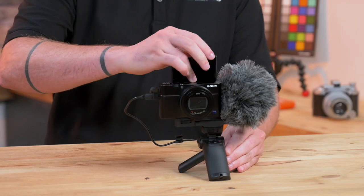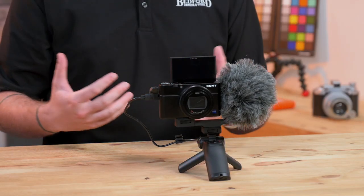With its 180-degree flip-up screen, it allows you to see yourself while you're recording, making it very easy for those quick documentations as you go on.